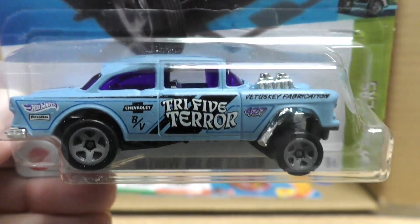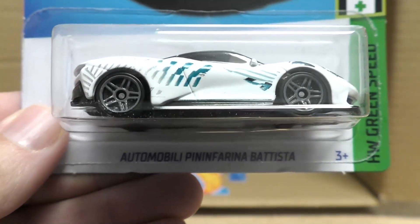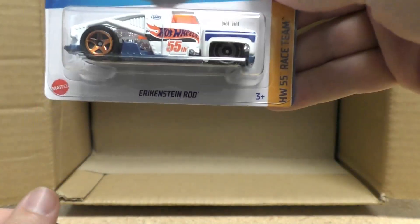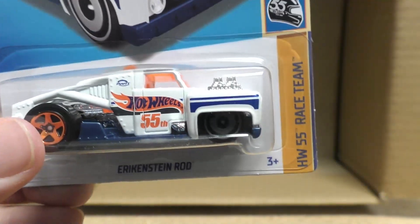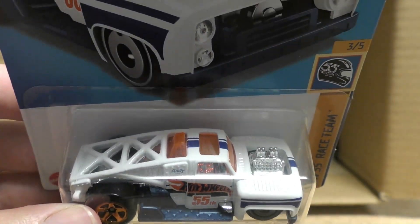'55 Chevy Bel Air Gasser in light blue. There's the Mockit Go again, and the Automobili Pininfarina Battista — we saw that in the K case — and the Erikenstein Rod from the Hot Wheels 55 Race Team, featuring white Team Hot Wheels graphics with a little bit of blue and orange. That's the first half of the case — let's find out what we get in the second half.